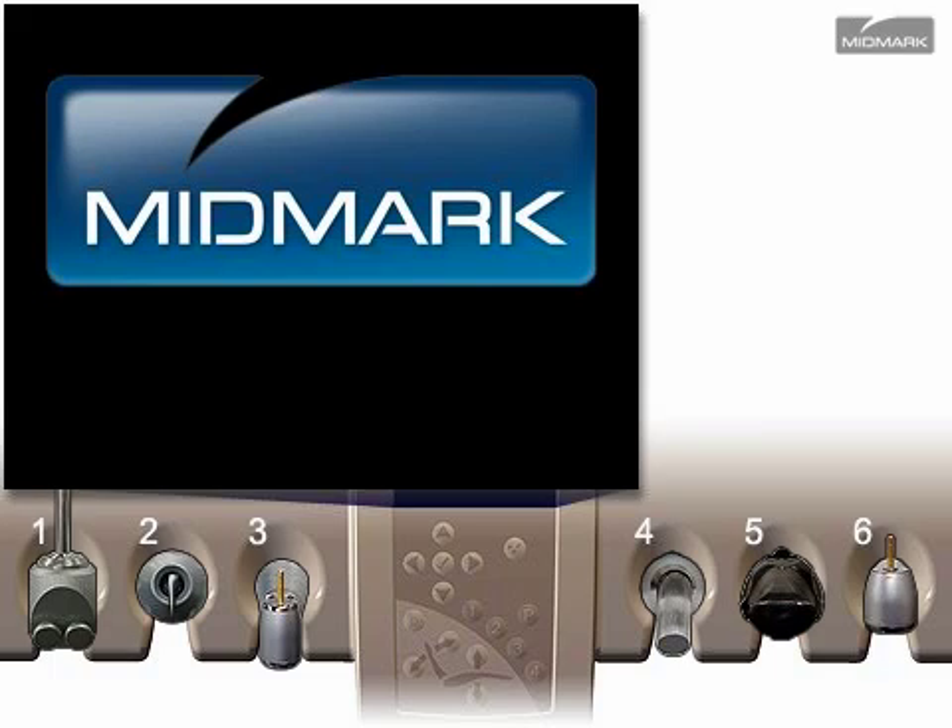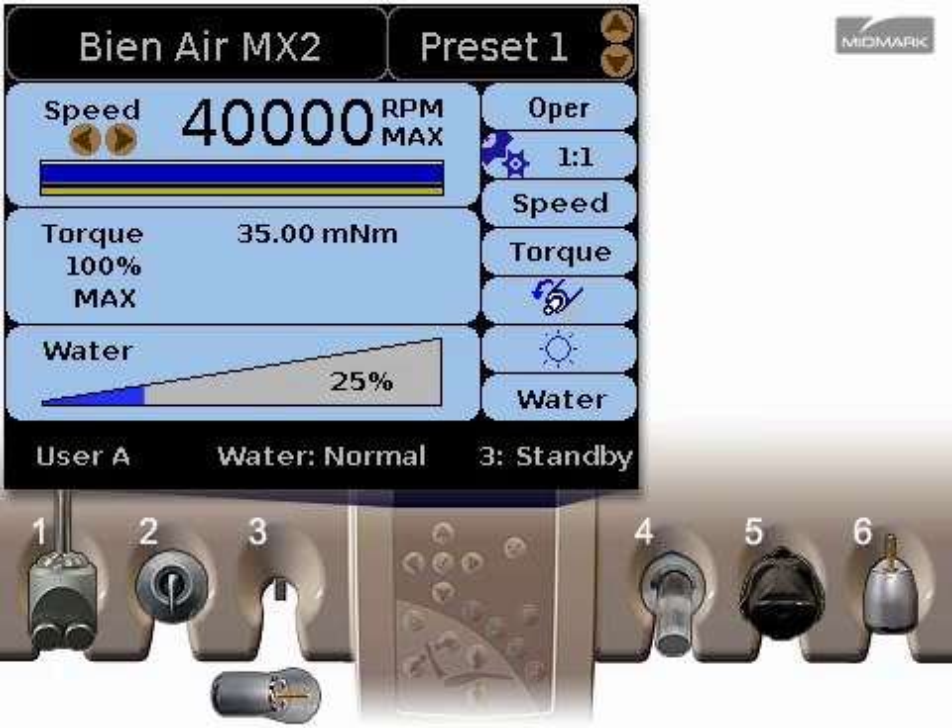B&Air Handpieces, Operative Environment. To change the settings on a B&Air electric handpiece, pull it from the holder. Using the up and down arrows on the control pad, you could choose a different preset, but let's reprogram preset 1.